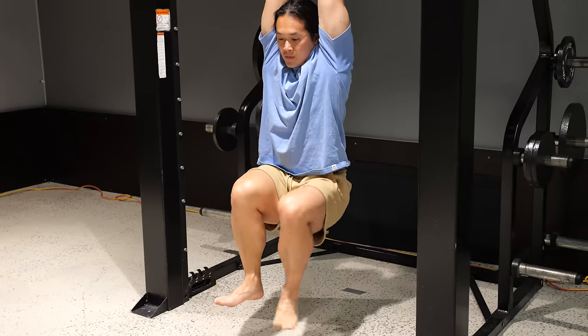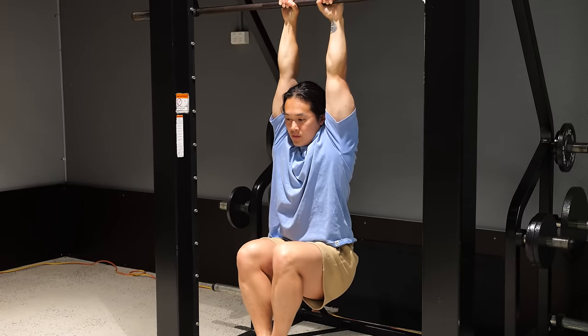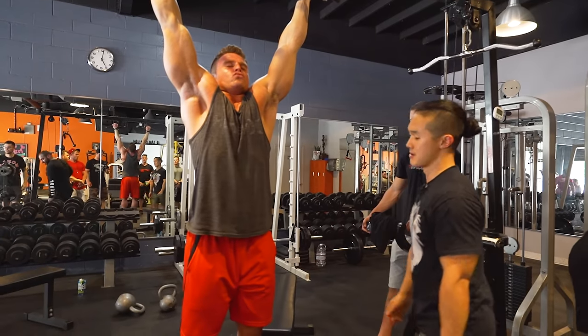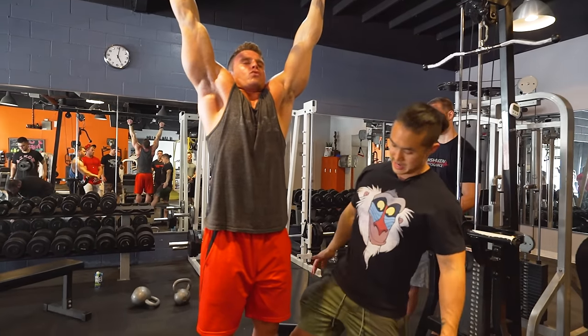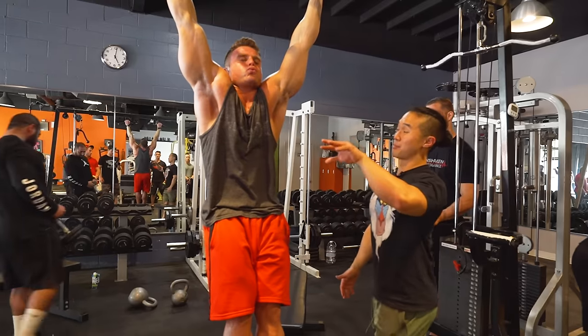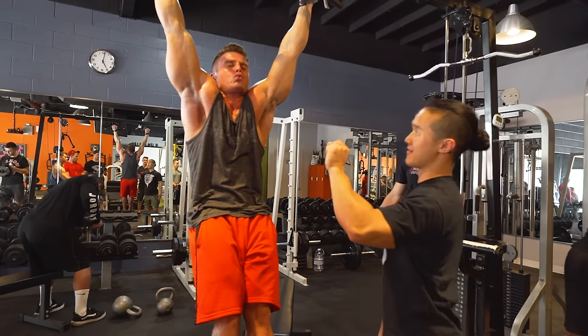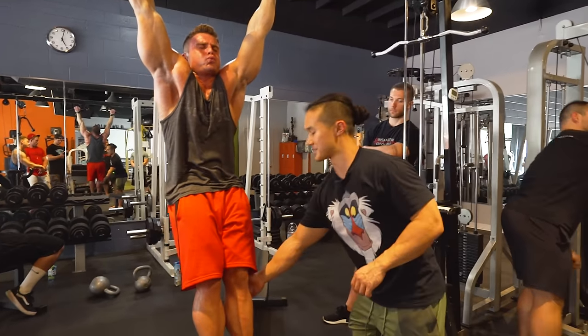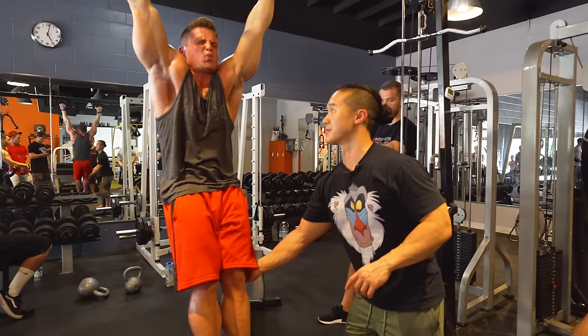The final exercise is the dead hang. This is a super simple and accessible way to introduce loaded stretching for the shoulders and back muscles into your workouts. I normally do sets of around 10 to 60 seconds depending on what I'm working on. You can work with different amounts of assistance or progression, even add weight, use it for grip strength or flexibility training with straps. These are one of my absolute favorite ways to both start and finish a workout to feel nice and loose.